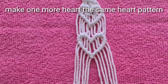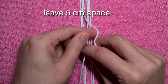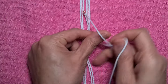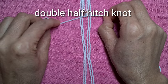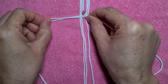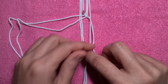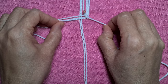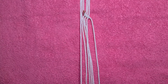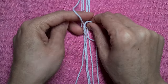Make one more heart with the same pattern. How to make elegant spirals: keep a 5 cm space, then make double half hitch knots. Do the same on the left and right.